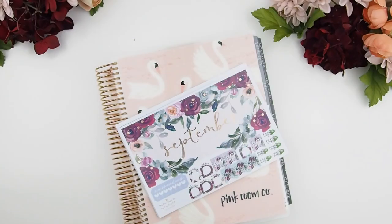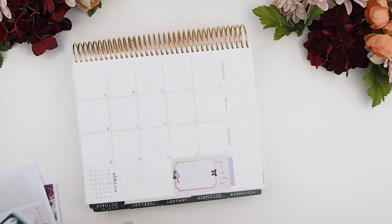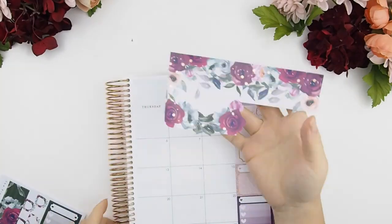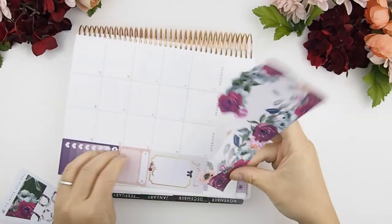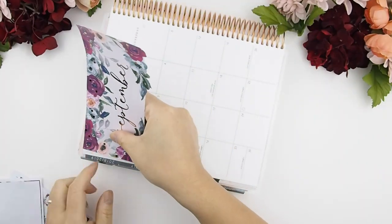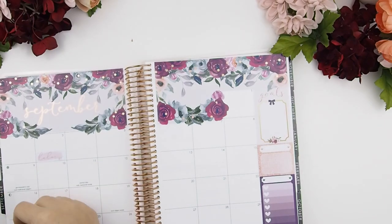I'm going to set up my Erin Condren monthly. I'll do a speed through with a quick voiceover. First, as you all know, we do the sidebar — build your own sidebar — and the rest you can use for your weekly events. Sidebar is built. You can add on to your blank box and title stickers here.